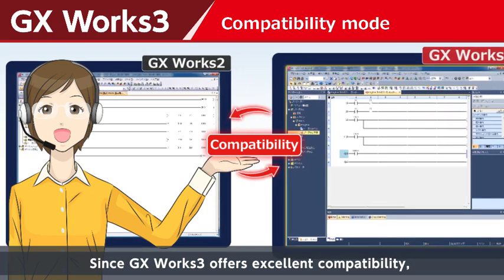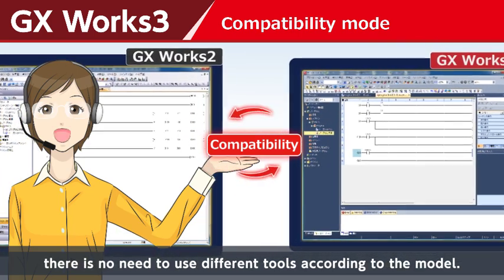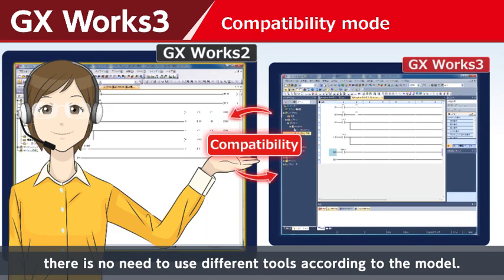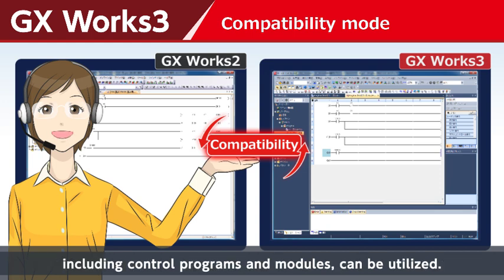Since GX Work3 offers excellent compatibility, there is no need to use different tools according to the model. The assets of the MELSEC-L FX series programmable controller, including control programs and modules, can be utilized.